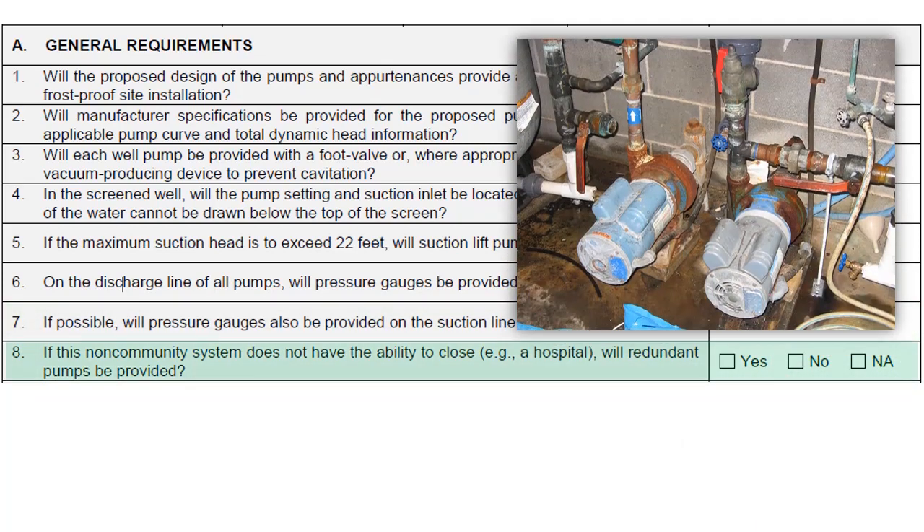If the non-community water system does not have the ability to close — a hospital, for example — redundant pumps should be provided, as the system will need to continue operation even if the main pump becomes inoperable.